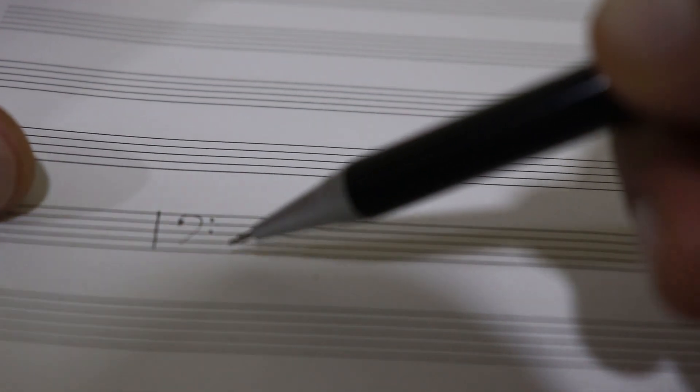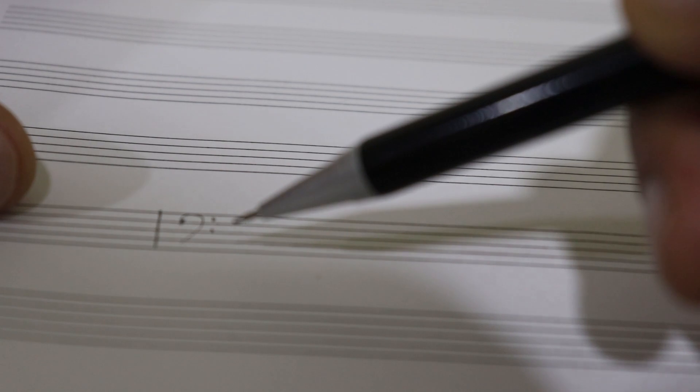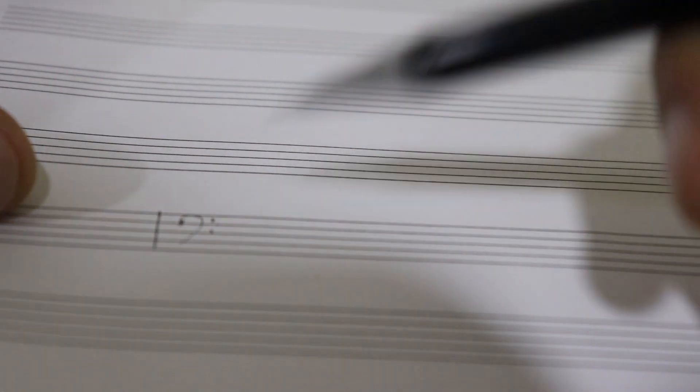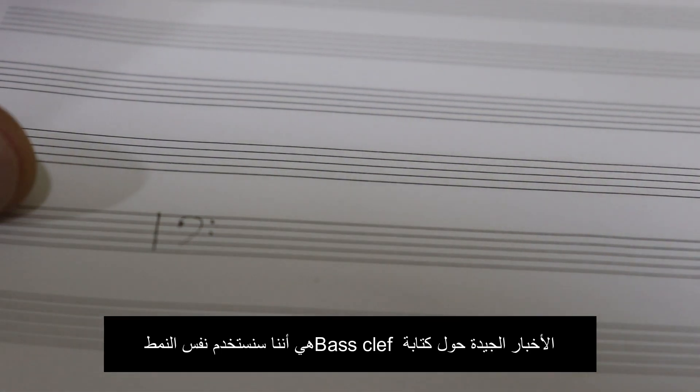So this is how you know that you are in the bass clef, or the part that is played by the left hand. It is placed from the middle of your piano, middle C or middle Do, to the left. Good news about this and what will make it easy is that the same pattern and the same rule that we had when we spoke about the treble clef applies here as well.